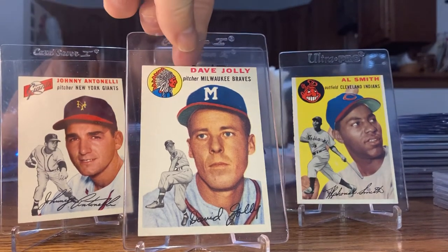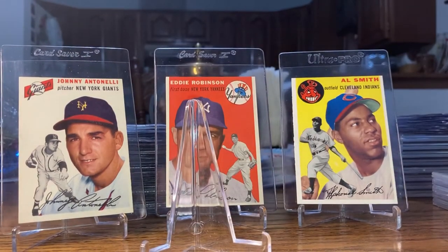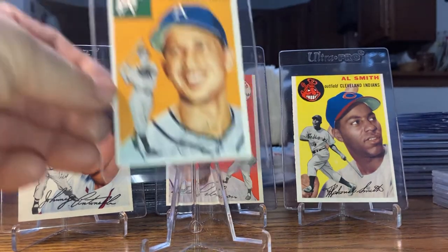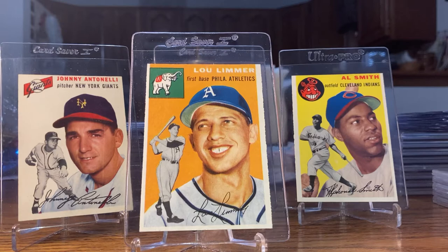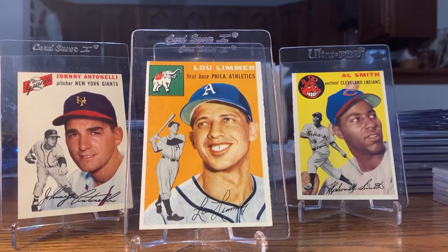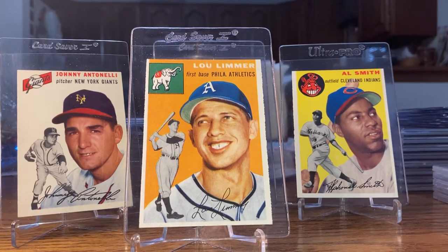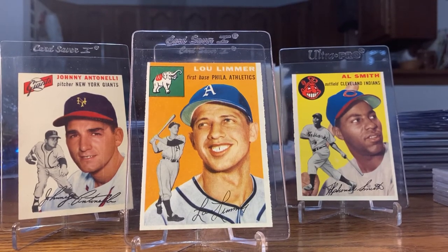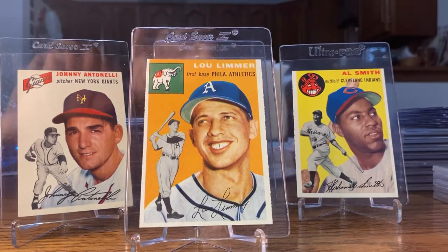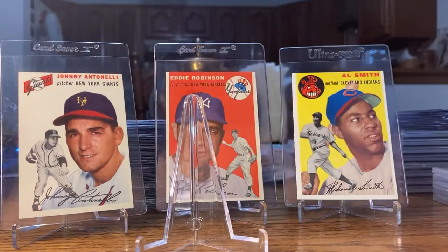There's a near mint Dave Jolly. Lou Limmer — reading the back, he broke his neck and went blind for a few days because of it, then he came back. I don't know how long he played, but he played at least a couple years. Near mint Lou Limmer.